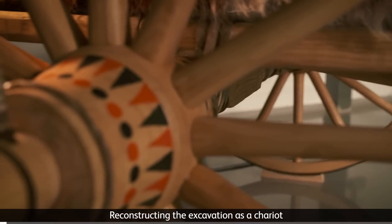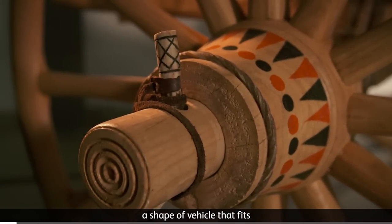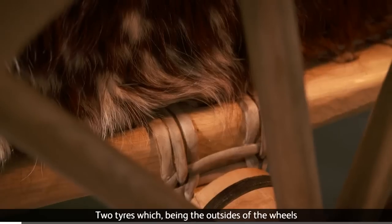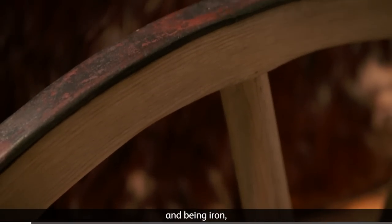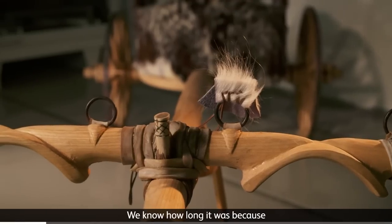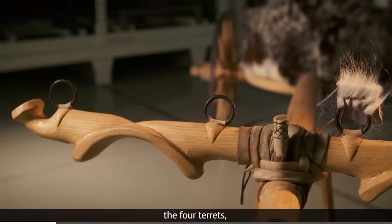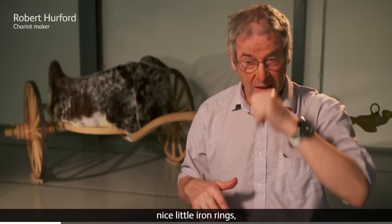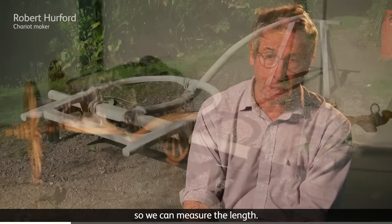Reconstructing the excavation as a chariot, we devised a shape of vehicle that fits the excavation that we had. Two tyres, which being the outsides of the wheels and being iron, preserved the positions exactly, so we knew where they sat. We know how long it was because the four terrets — nice little iron rings — are exactly positioned for us already in the excavation, so we can measure the length.